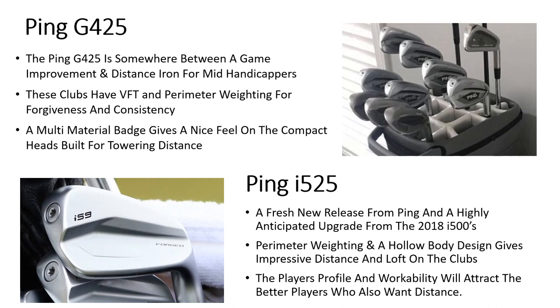First impressions: the first thing you're going to notice about the G425s is the thick and chunky heads, but they've also got a smaller compact blade — it's somewhere between a game improvement and a distance iron for mid handicappers. The clubs have variable face technology and perimeter weighting which is going to stretch the sweet spot along the blade. The blade is more compact than the preceding G410s, giving more forgiveness and consistency. There's a multi-material badge filling the cavity in the back of the club to absorb vibrations, leading to a nicer feel and sound.